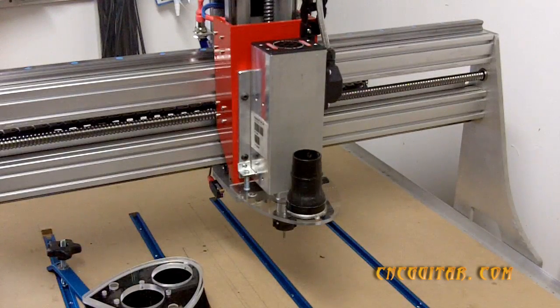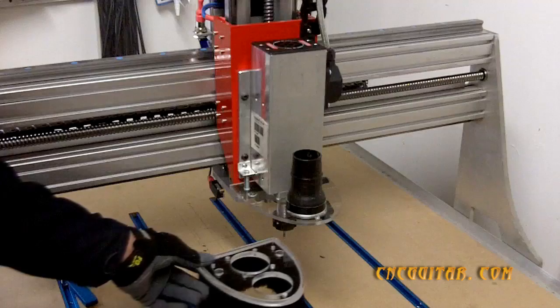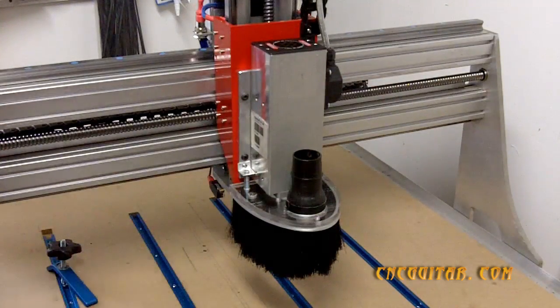You can zero out the machine, especially if you have touch probes and whatnot. And then quite simply, when you're ready to cut, put the dust skirt right on the machine and off you go. This was a short video — people have asked what I might be doing for dust extraction, and this is the system I came up with.